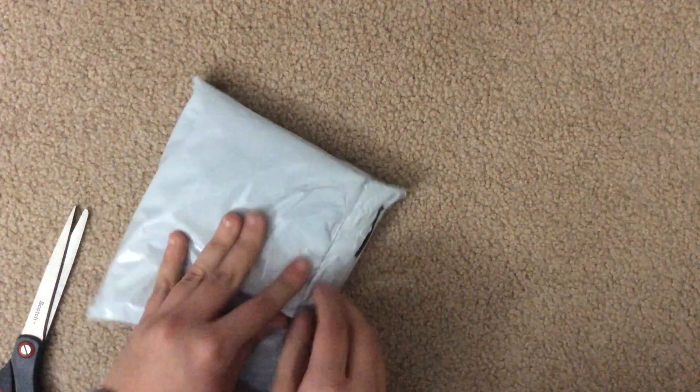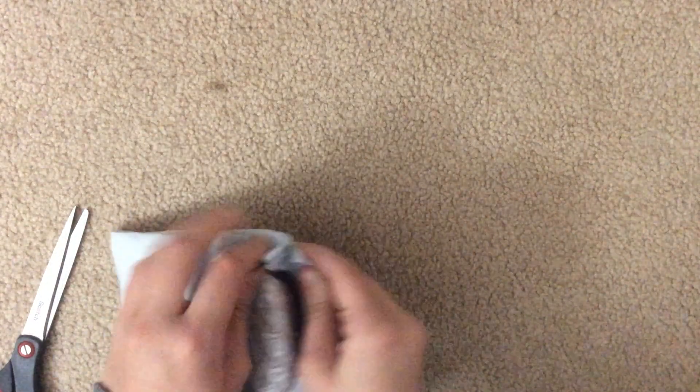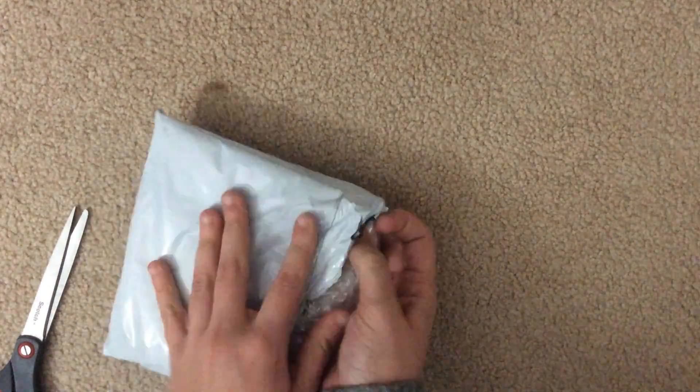I ordered it back in November, and since it comes from Japan and has to travel across the country, it's taken a while, but it's finally here. I'm probably gonna get a group card, but I'm okay with that.